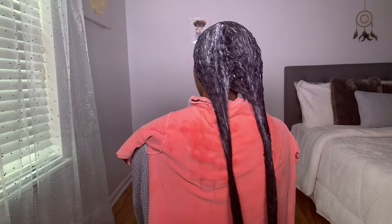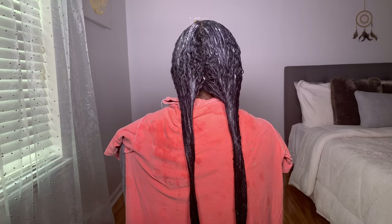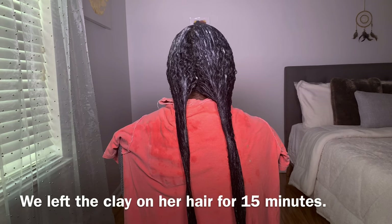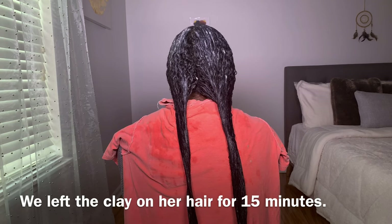Now we are all finished applying the clay to her hair, so we're going to rinse her hair out, then we'll come back and show you guys how her curls look.